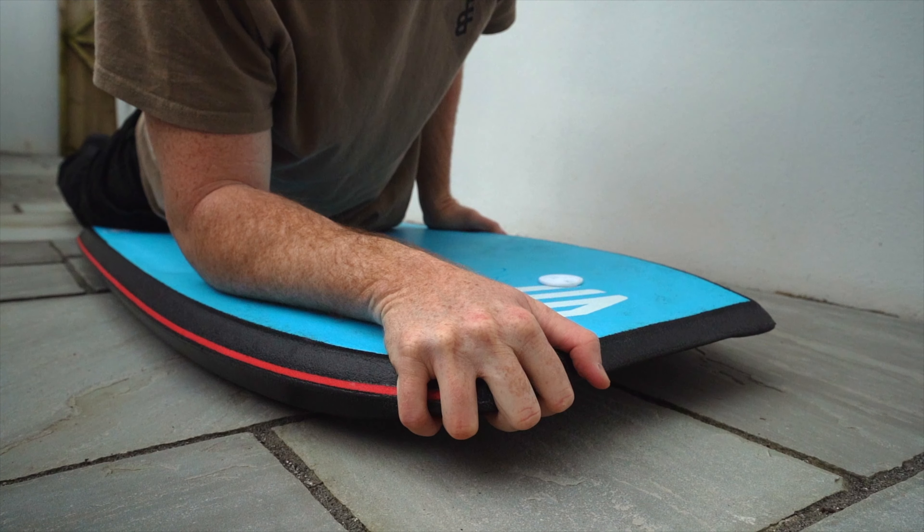Hey everybody, welcome back to another video. Today I wanted to talk about hand placements and probably one of the most common mistakes that I see beginner and intermediate riders falling victim to. We have discussed this in videos in the past but I really wanted to dive a little bit more into the leading hand and elbow positionings.